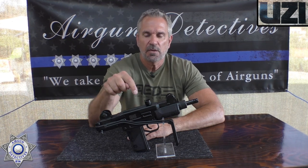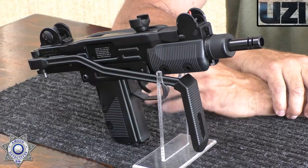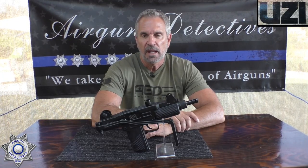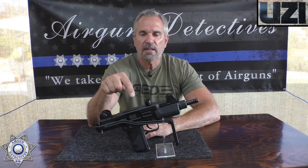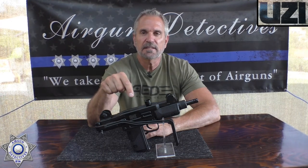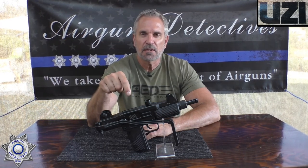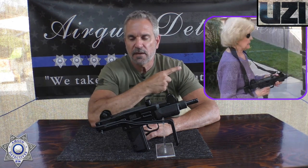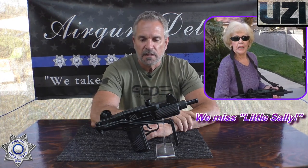Let's get back to the Uzi here, the IWI Uzi. This is a replica version of the actual Uzi. Before we get rolling on this, I've got to tell you, this was one of my mother's — the late little Sally — she was our little intro star. This was one of her favorites.